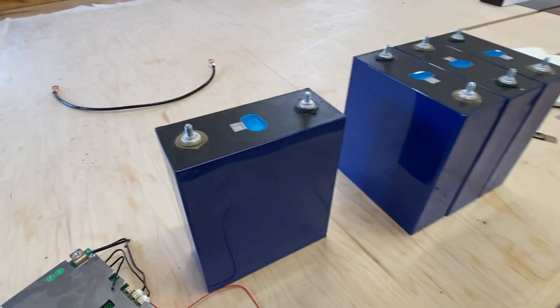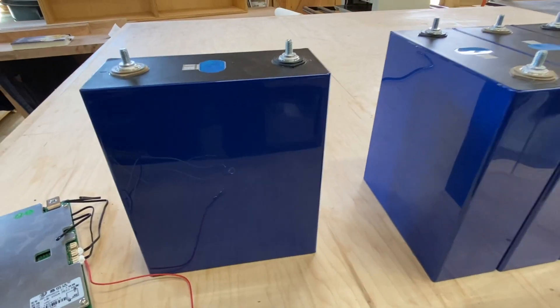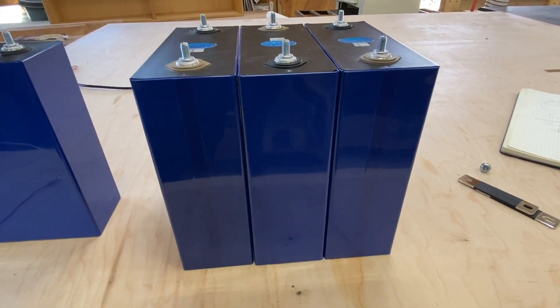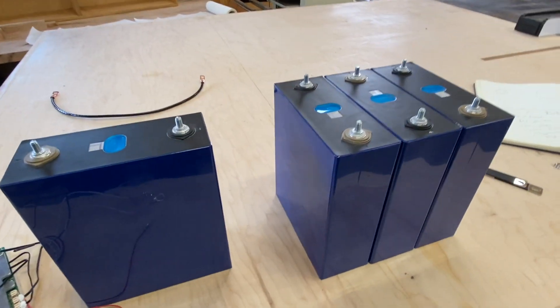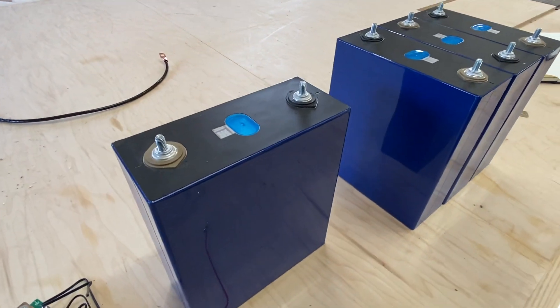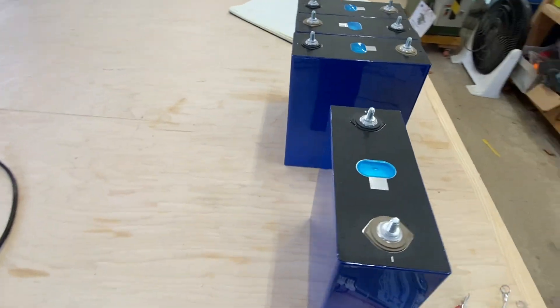Here are the cells — as you can see, they're really clean. I fully charged them up to 3.6 and there was basically no bulging at all. They're clean cells. They're the best-looking cells I think I've ever received. I really like them overall.